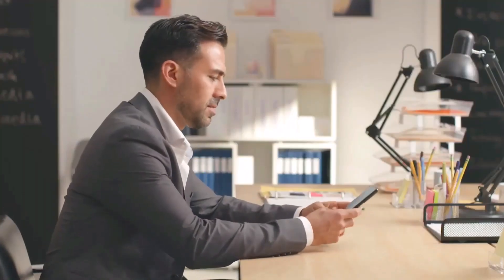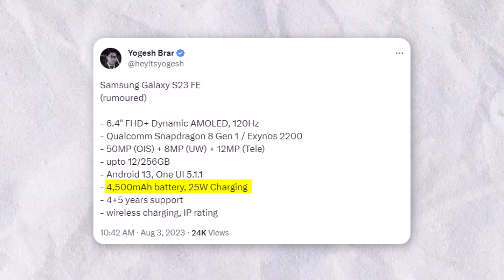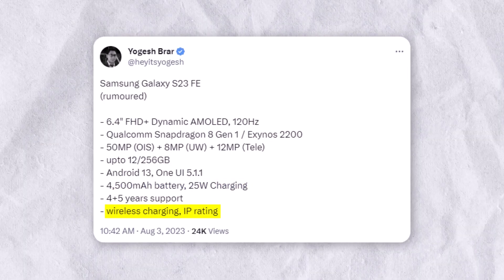Like the Galaxy S22+, the new Galaxy S23 FE will include a 4,500mAh battery. However, the charging speed will be reduced — the new Samsung smartphone will only support 25W charging, compared to the 45W of the Galaxy S22+.